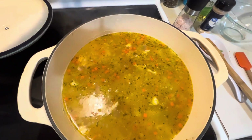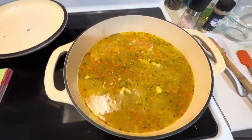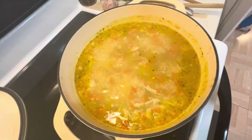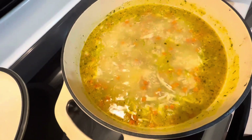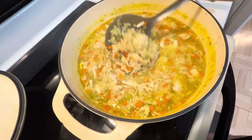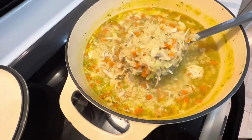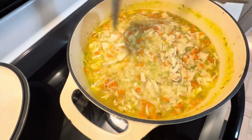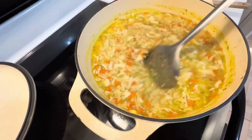It says to boil it for about 10 minutes, and it's already starting to boil again, so we'll give it 10 minutes. The soup is done! I did add a few more cups of water because the noodles expanded like rice.